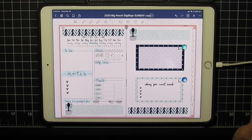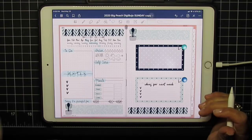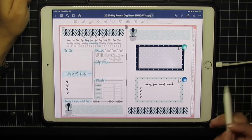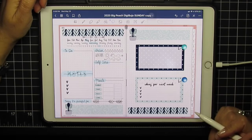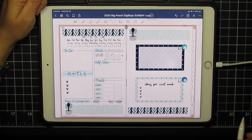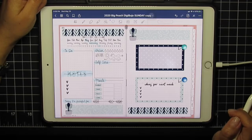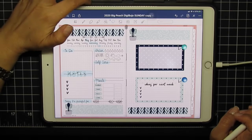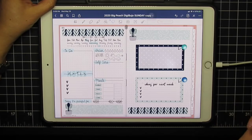Hi, this is Maria. Today I'm going to show you how to make a daily layout in GoodNotes, and then we'll switch over and work in NoteShelf as well. Everything I'm using will be linked in the video description below — click the little down arrow to see all products and suggestions. This is also a good opportunity for me to ask you to like and subscribe if you like my content.